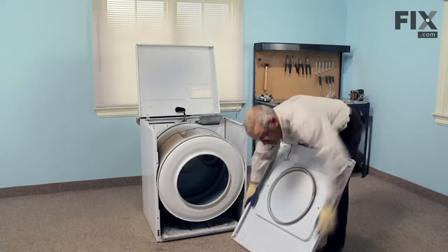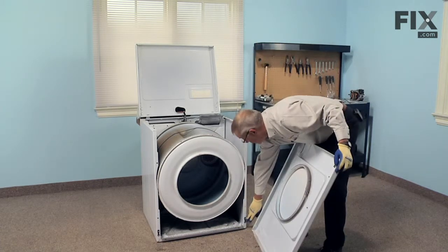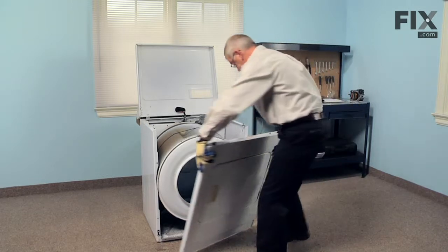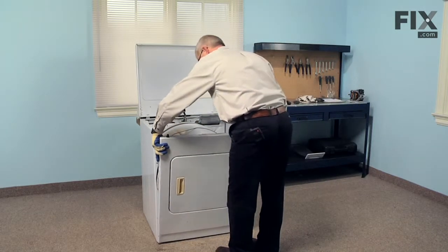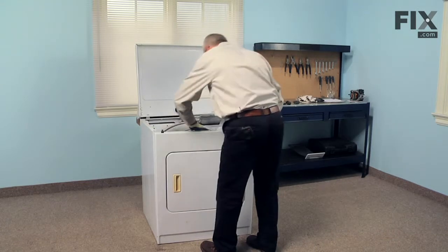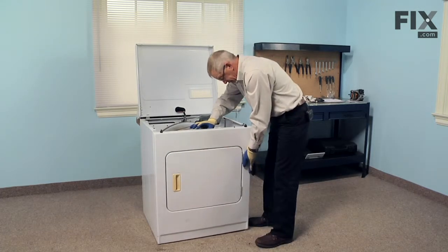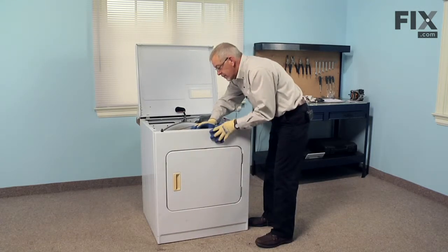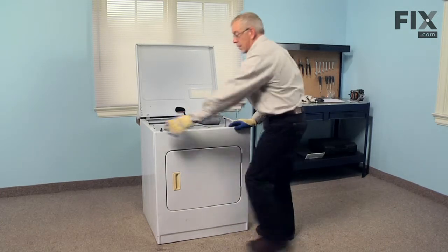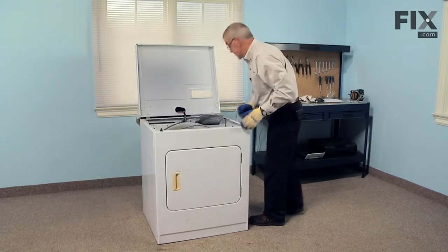There are two square or rectangular holes at the bottom of the front panel — clip or slide those over the two clips on the cabinet. At this point you'll have to hold the drum back into place, and we're ready to reinstall the two 5/16-inch screws.